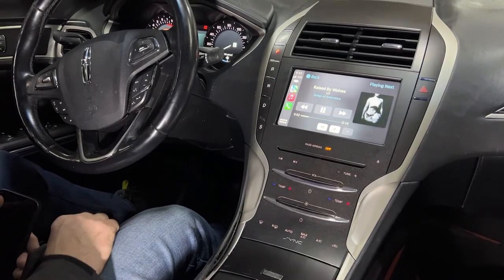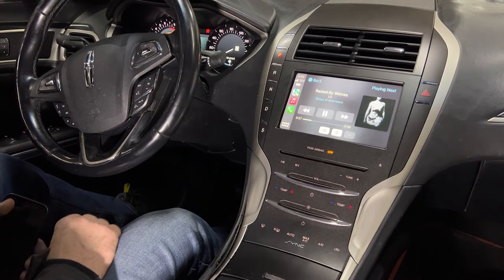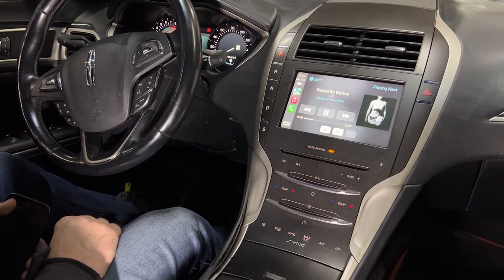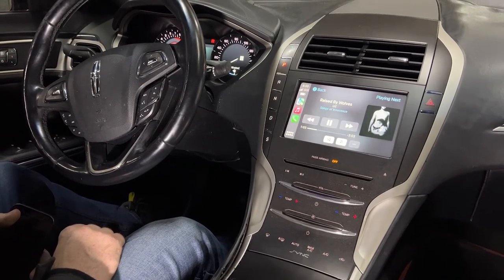If you have a 2013 through 2016 Lincoln MKZ, we have a solution for you to get CarPlay and Android Auto. This unit also has a backup camera input, so if your car didn't come with a camera, you can add one. If you already have a camera, it will continue to work the same way.